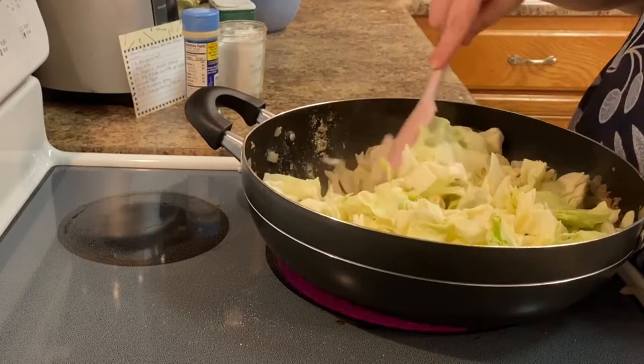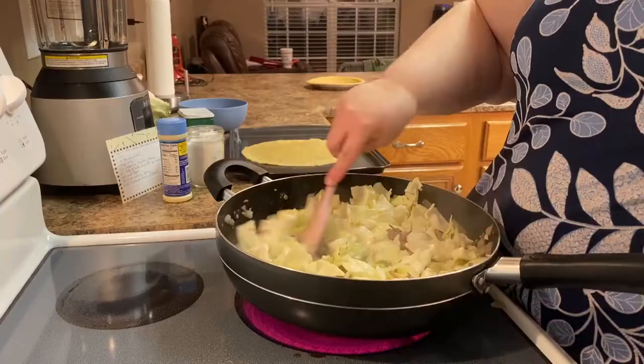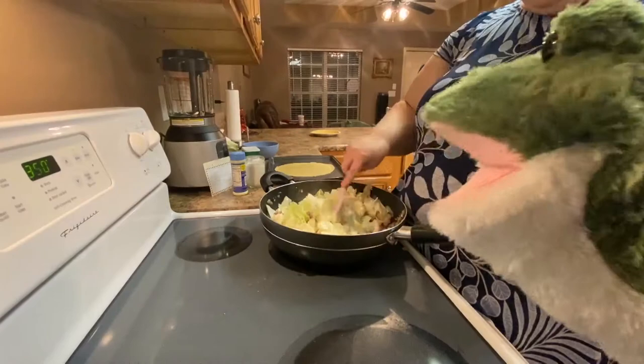This is something my mom would make when I was a kid and it was one of my favorite things. I haven't really had it since I moved out.